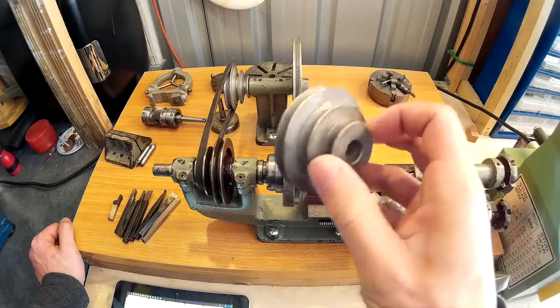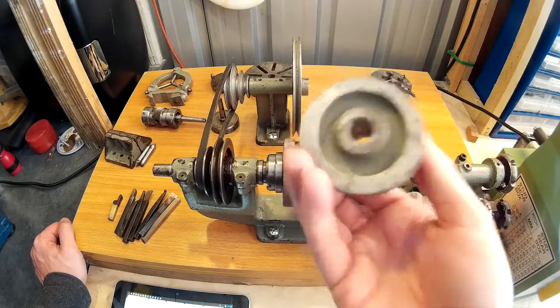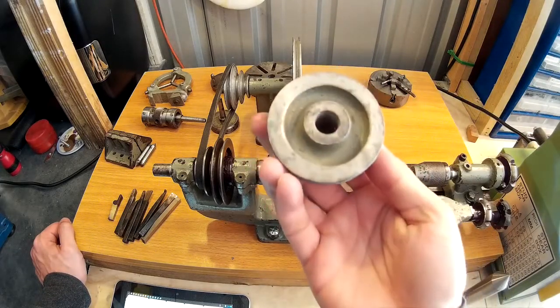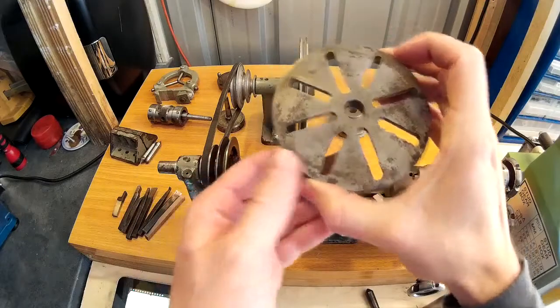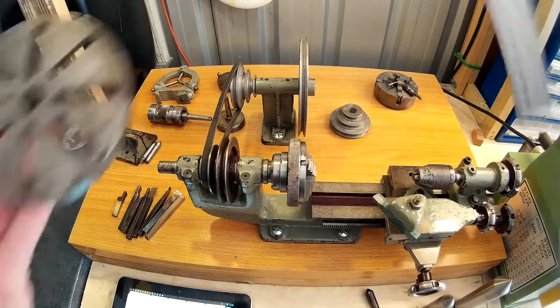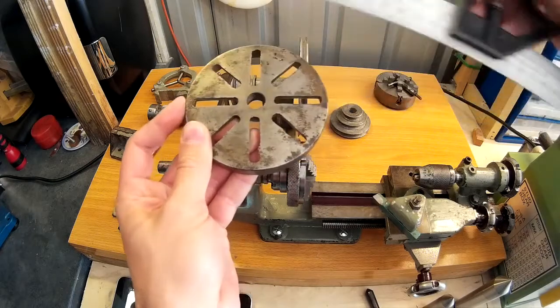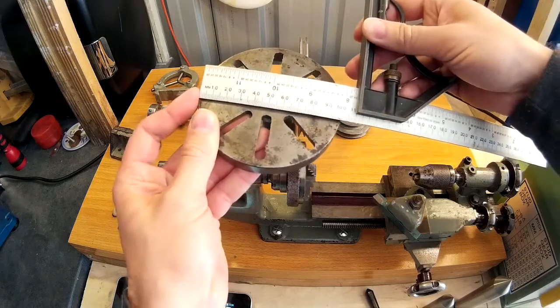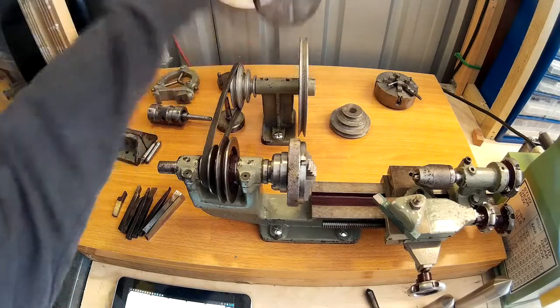Also with the accessories, I got a pulley which is either a replacement for the existing pulley or was designed to go on a motor — which I expect is what it was for and what I'm going to use it for. It also came with a face plate which is ten centimetres — around about four inches — so you could turn something up to ten centimetres on this lathe with the face plate.